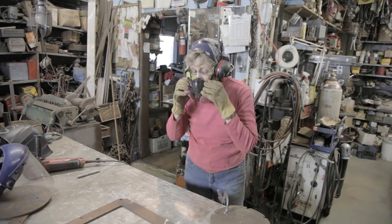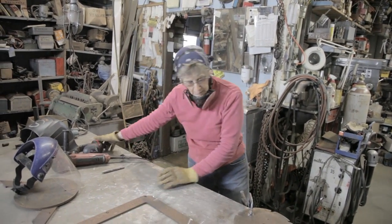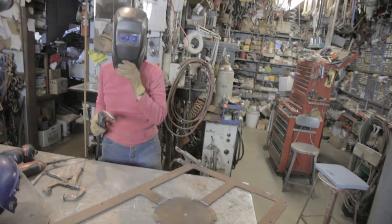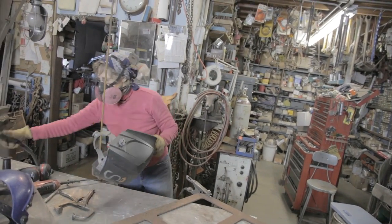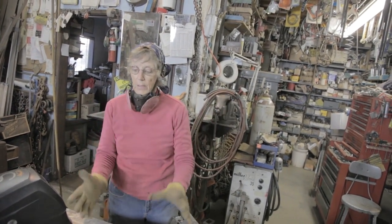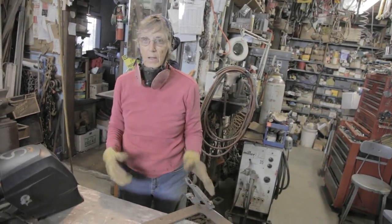I'm going to switch to welding — I've got the metal all prepared. Now I'm going to get the culvert, bring it, clamp it to the table, and cut with a grinder the panel out of the front of it.